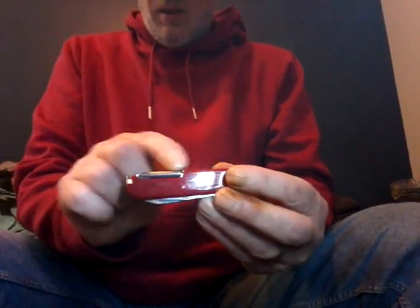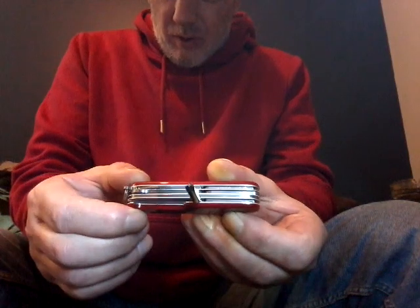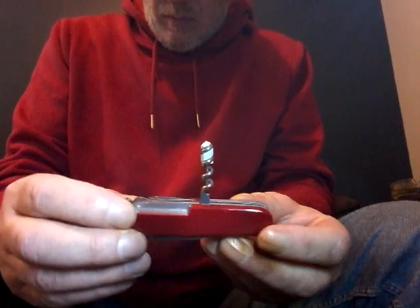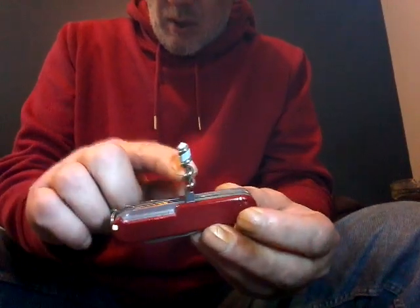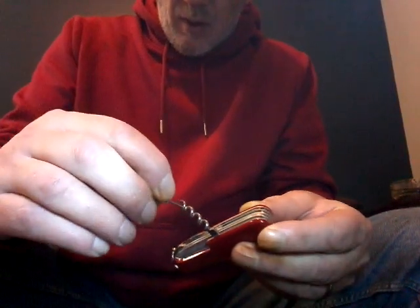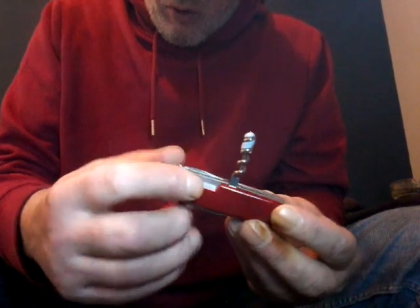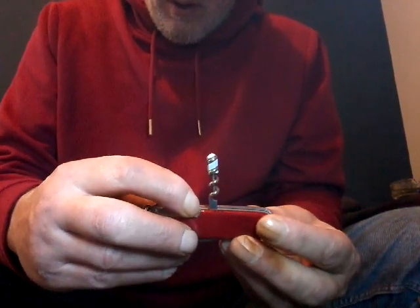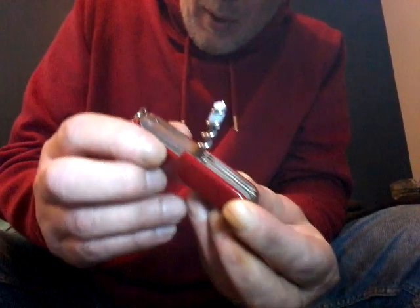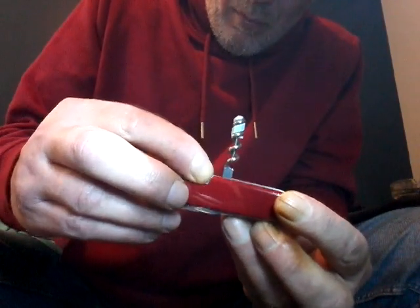The Field Master has the 3D Posi Drive screwdriver, while the Huntsman has the corkscrew. You can get the little screwdriver that fits in there. Most models of Victorinox have the hole for the little pin — all the models have got that. You've just got to get a pin and put them in.